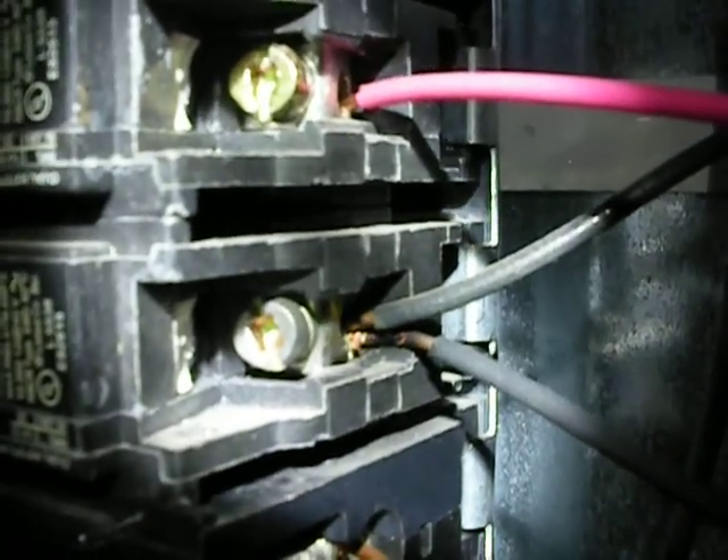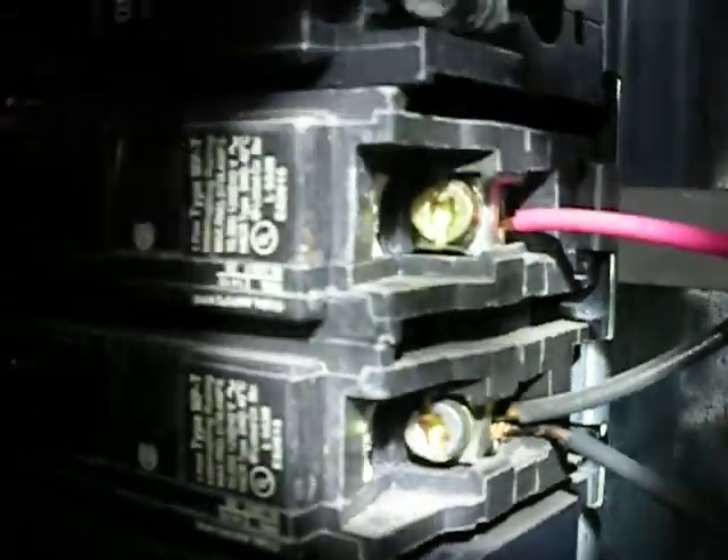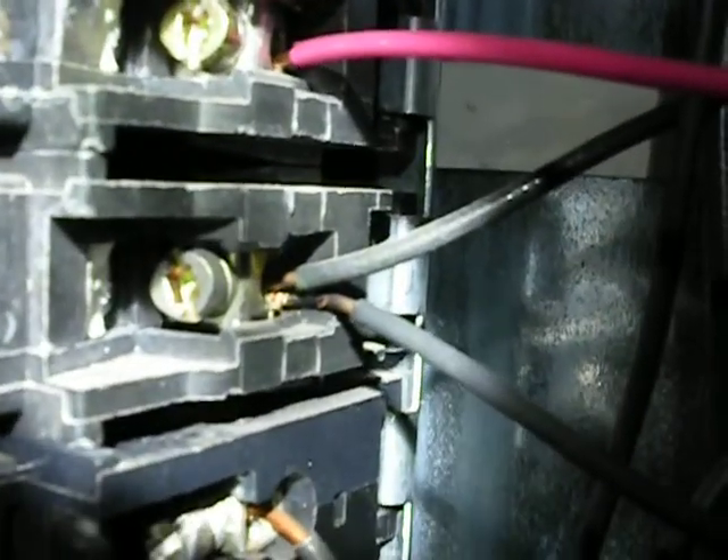Hi, this is John Gutierrez from Home Tech NJ Inspection Services. You can see this wire is a 14-gauge with a 20-amp breaker, which means the wire is undersized.